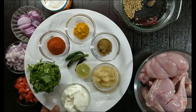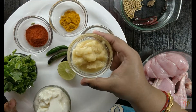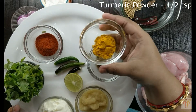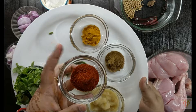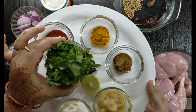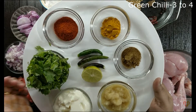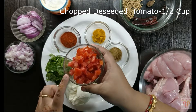For the spices, I have used: ginger garlic paste, 1 tablespoon; cumin powder, 1 teaspoon; turmeric powder, 1 teaspoon; Kashmiri red chilli powder, 1 tablespoon — it's not spicy, only for colour; chopped coriander, 1 cup; curd, 1 cup thick curd; half a lemon; and 3 to 4 green chillies. You can always alter according to your spiciness level.